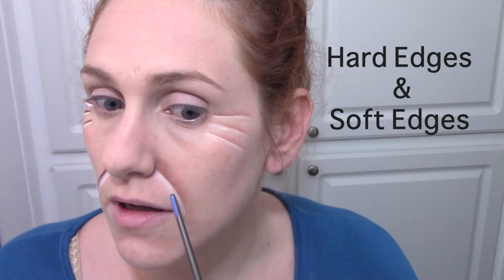These are called hard edges and soft edges. So it's not just that this is lighter than this, this is blended, this is not — no. It's not just that it's blended, because in that case you might as well just rub it all together. That's not what you do. You rub it away from each other. Hard edges, soft edges.